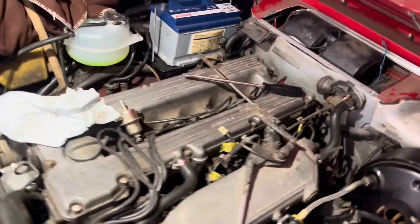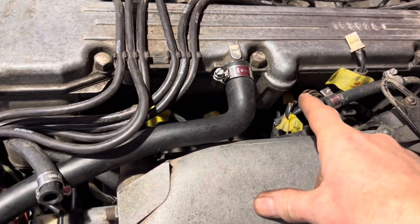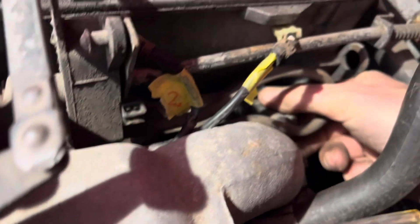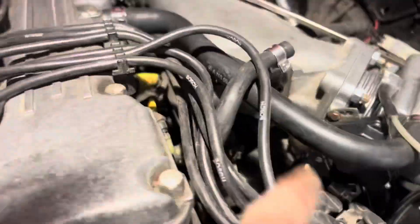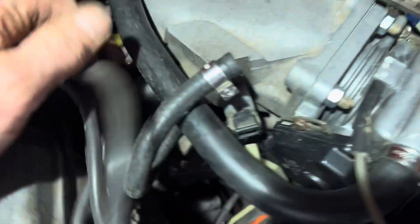Now in theory, now that we've removed those three nuts holding the clamps on, removed the fuel pressure regulator, one of the hoses off the fuel damper underneath, and the cold start, we should in theory be able to just gently wiggle this entire fuel rail out. To make my life easier I'm going to take off the four nuts that hold this bracket on and also take off this pipe here to give slightly better access - we'll start off by taking off that air hose there.